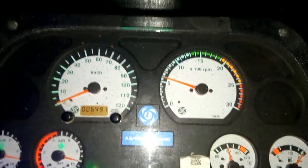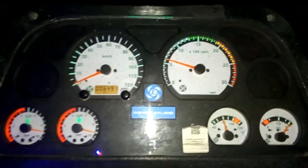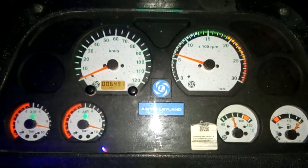It has good mileage and good performance. It's a good advantage for customers.